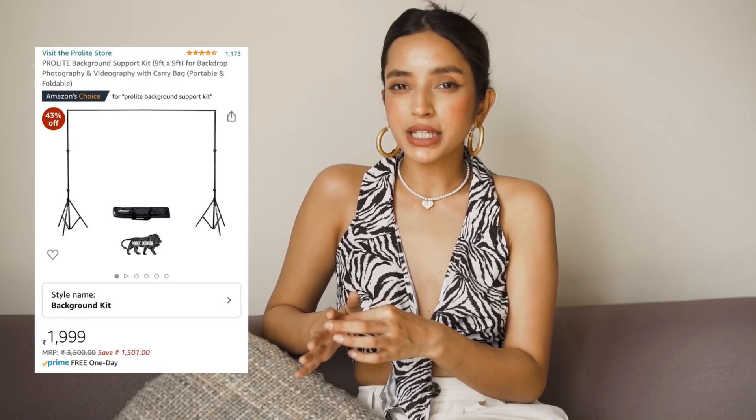They have multiple options, or you can buy paper backdrops off Amazon as well. The second thing I use is the backdrop stand, which I also bought from Amazon. It's from Prolight, I believe, and I've been using it for about a year now and it works perfectly. So the stand and the backdrop are the first things that I needed to set into place.